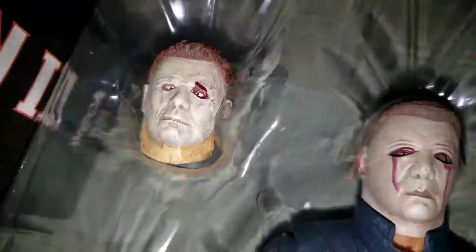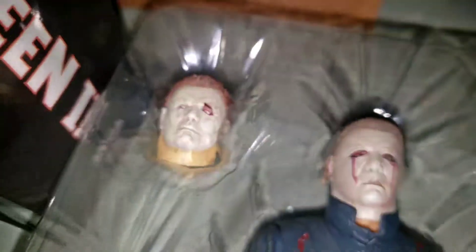We do have the 2018 head sculpt which is terrible, but remember guys this is from AliExpress. I'm going to buy an official version of the 2018 because I actually want another one just to put up next to my Kills set. I'm not going to get another one of the Halloween 2 because I've already got the figure and it already looks pretty good.